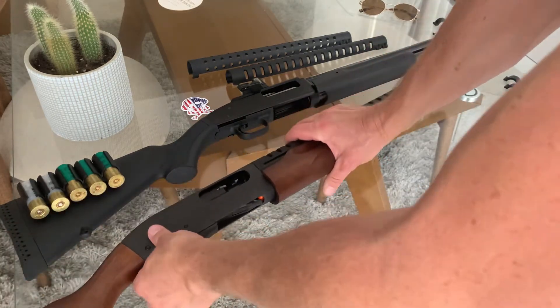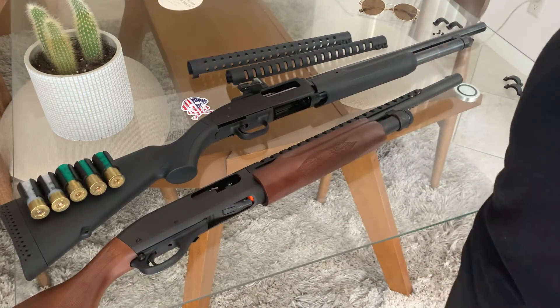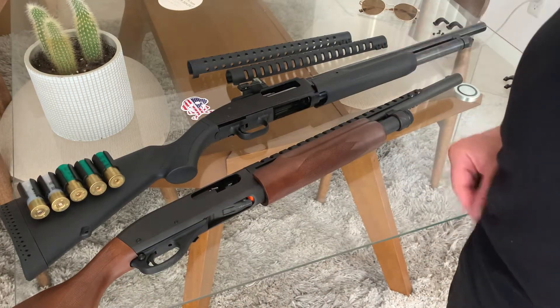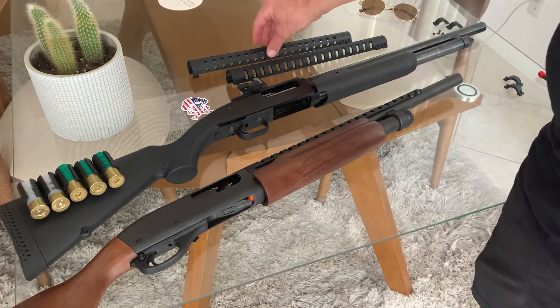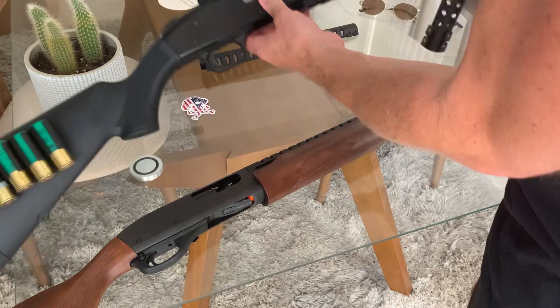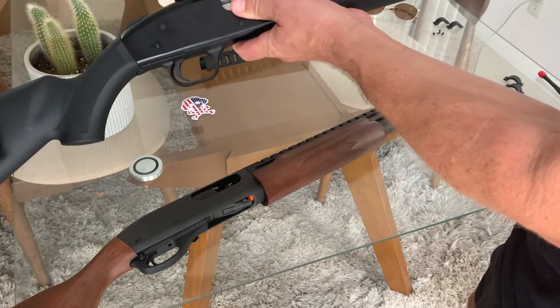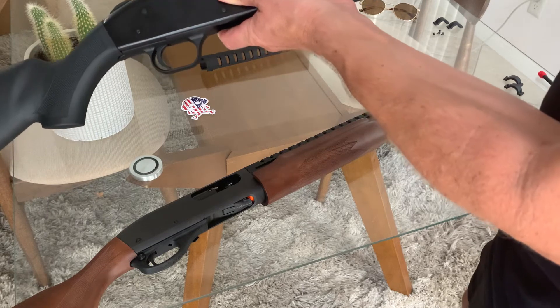Again, these are from shotgunheatshield.com — our two best sellers. Here's the Mossberg 500. This one's a little trickier, but anyone can do it. Let's take our standard shield. Again, half-cocked position, and it's gonna go over this widened part of the barrel.